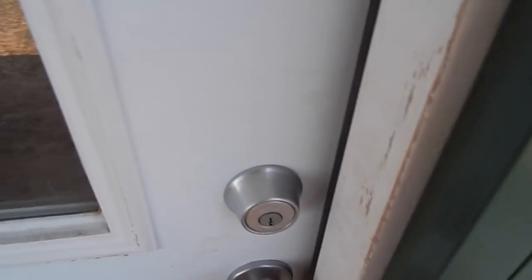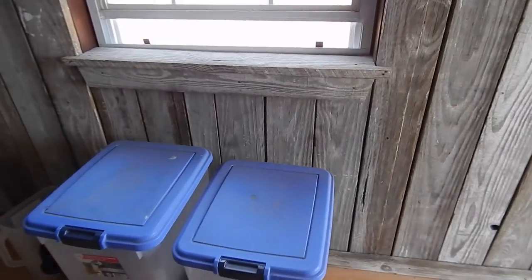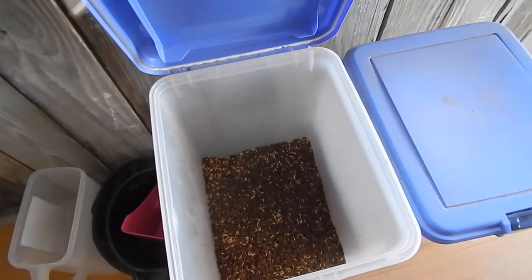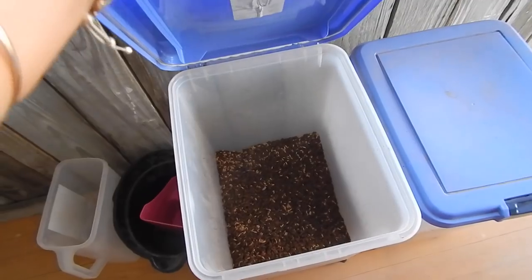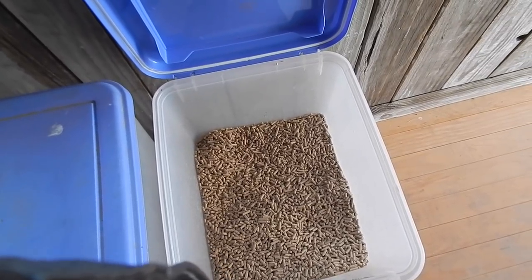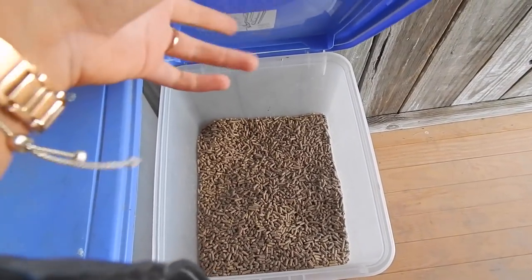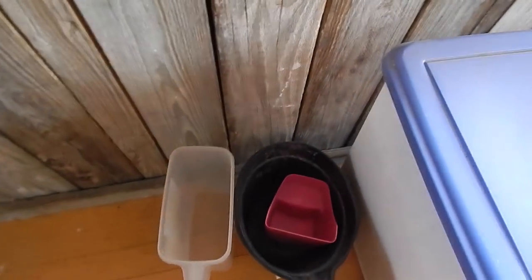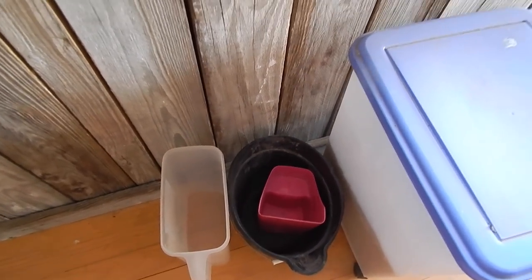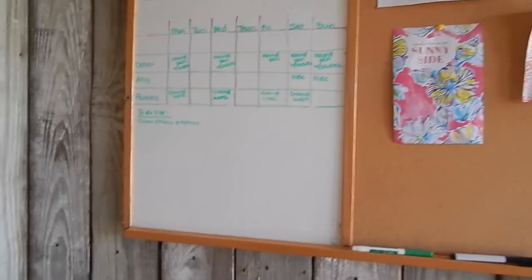Walking in, right away I keep my feed stuff here so I have quick access for the mornings. Paisley's food is right here — she gets Purina Equine Junior and I mix in a little bit of oats. Dollar's food is right here and he just gets basic 14% protein pellets, and I also mix some oats with that. These are just tools I use to help feed multiple horses at the same time.